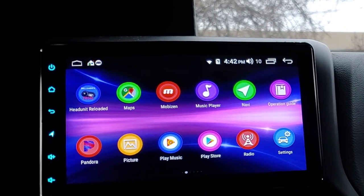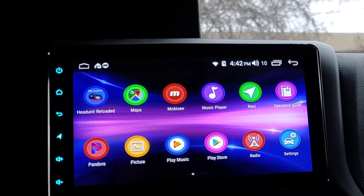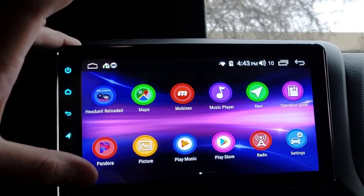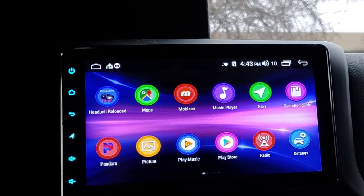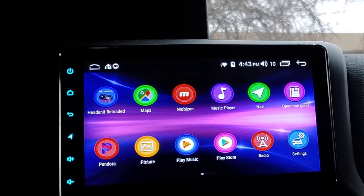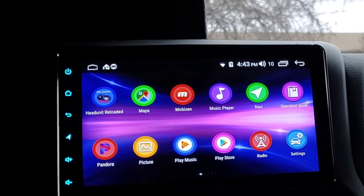File Manager, Google, the standard Google app. Head Unit Reloaded - I have not tried it, but that's a way to make Android Auto work on this head unit. Maps - I do use it. You can download your city, town, or state with Google Maps and it will work offline. This is tied to the Jeep's GPS, so as long as I have the maps downloaded, when I'm not on data I can drive around just fine.